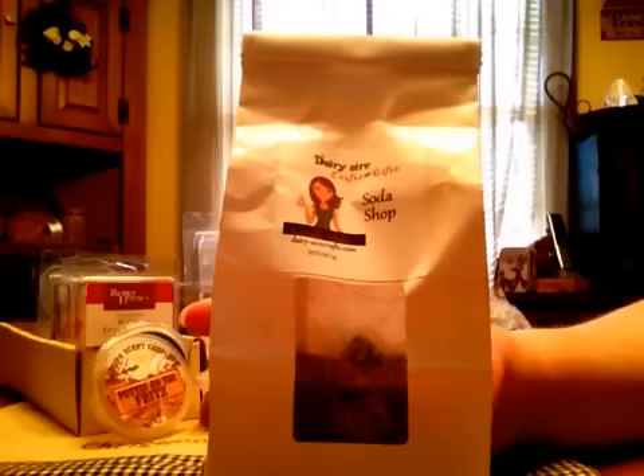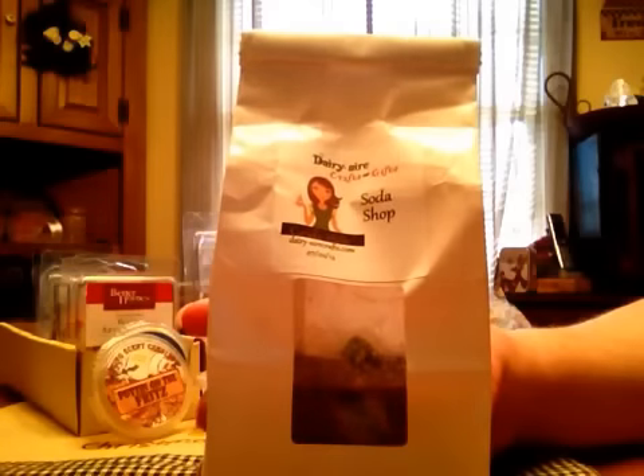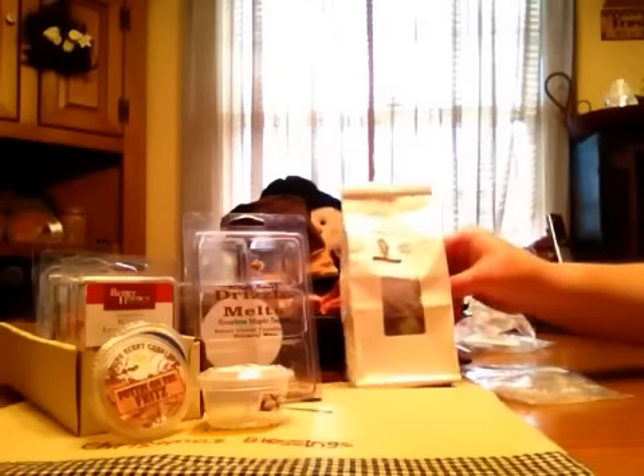Also from Derriere, I have some cubes in Soda Shop and when I melt this one it's kind of like a fruity scent but it's like a deeper berry scent, if that makes any sense. It's a light to medium throw for me as well.